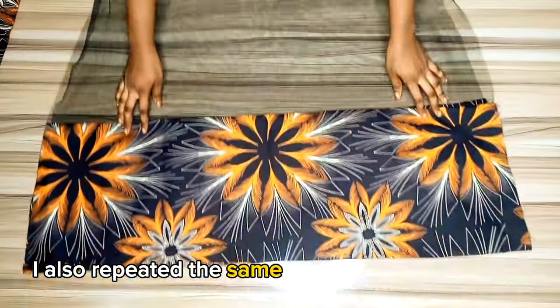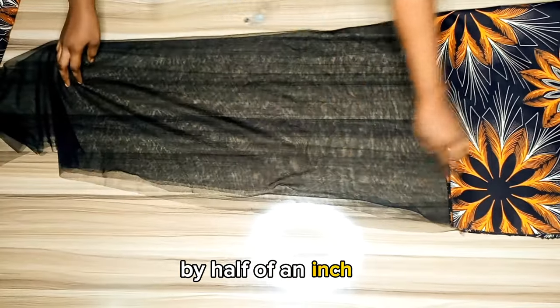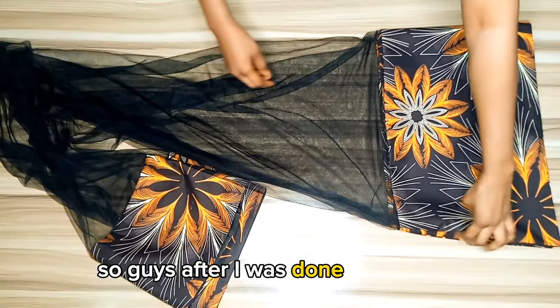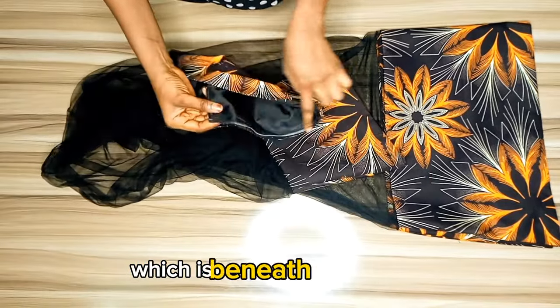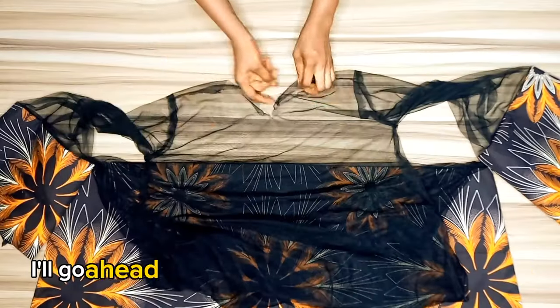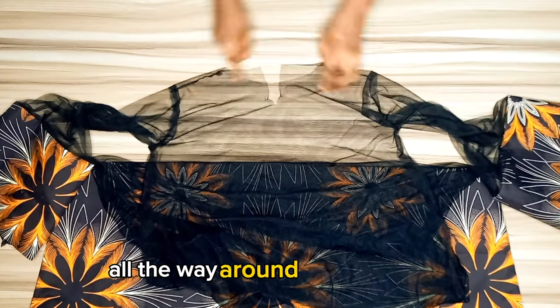I repeated the same process on the tool net gown itself — this is what I had after working on the front and back pieces. I stitched half an inch all the way from top to bottom, then attached the sleeve. After stitching, this is what it looks like — you can see the sleeve part worked the same way as the lower part of the gown. Opening it up, this is what the front and back look like. The only thing left is to attach bias to the neckline, pipe it around the button area, and stitch all the way around the neckline.